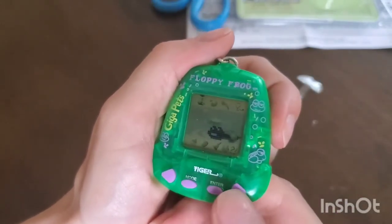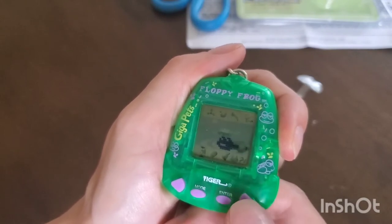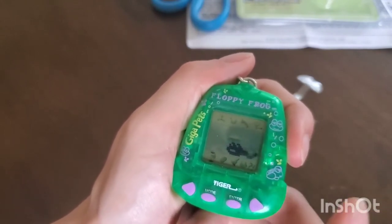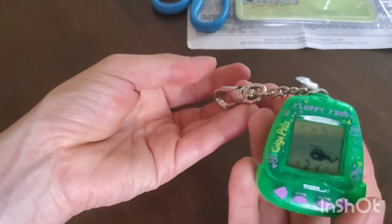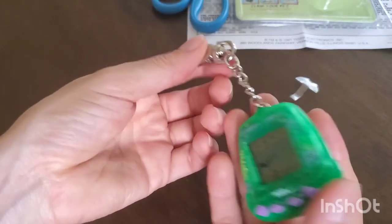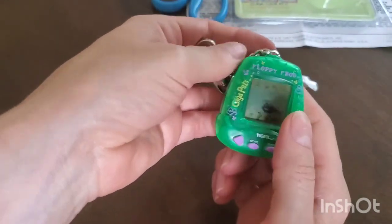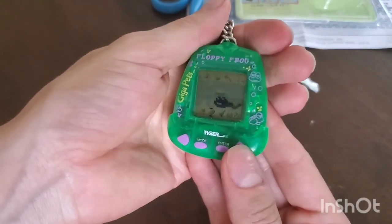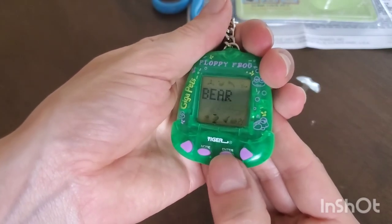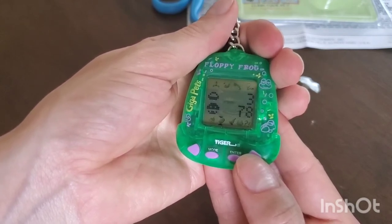He's always hiding under the water — this is so cute. The pricing was really interesting: the majority of these on Amazon or eBay are over a hundred dollars, and this one was $35. I was very skeptical it wasn't going to work because it's an original Gigapet in its original packaging from 1997. I thought maybe whoever was selling it knew it was broken, but I just bought it and it worked out!